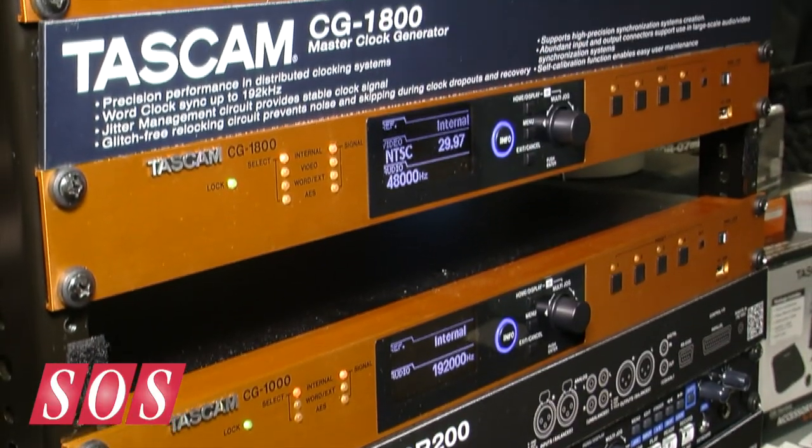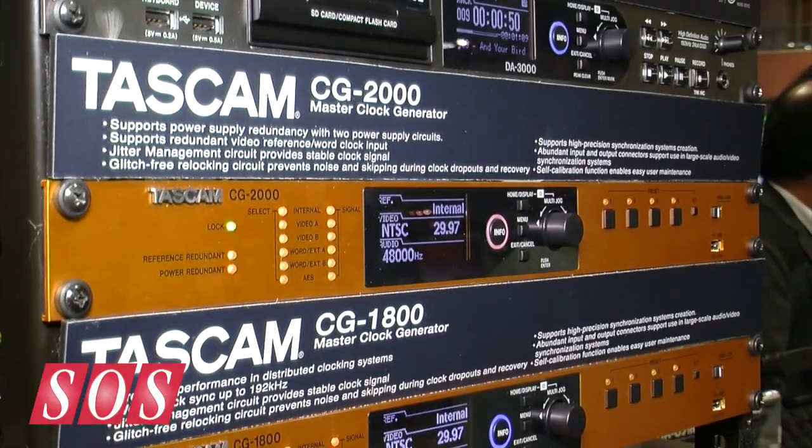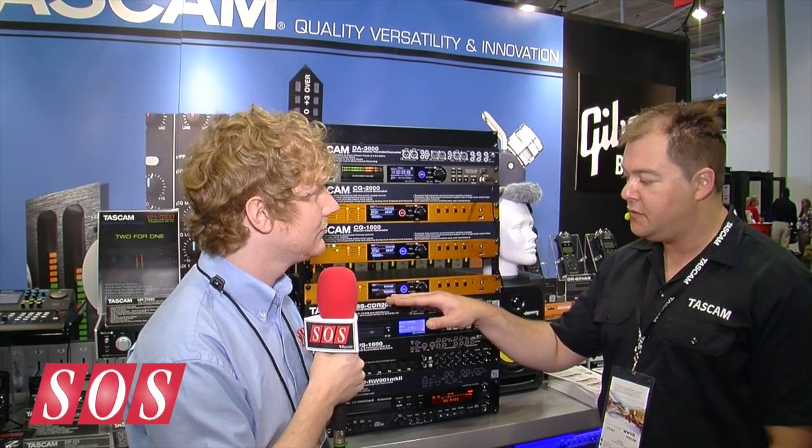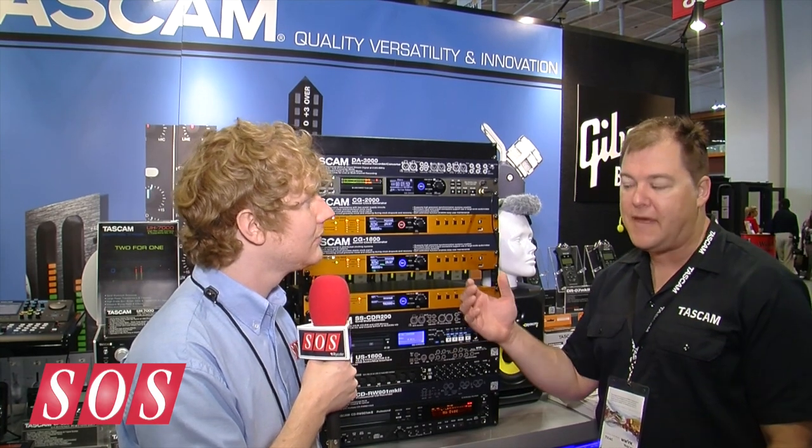How many other units can you clock from each one of these? Well, each of these has 12 word clock outputs, and two of those outputs have a variable rate. So you can set it for 192 kHz, for example, and then have two of the clock outputs putting out 96 or 48 for other devices that don't go up that high.